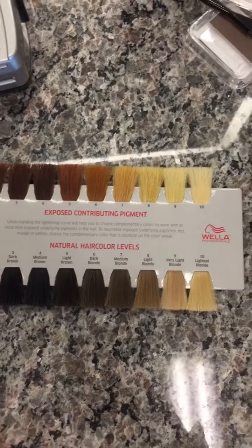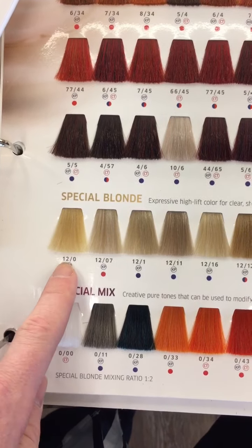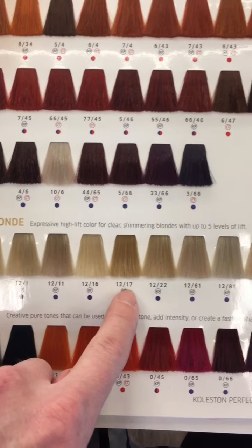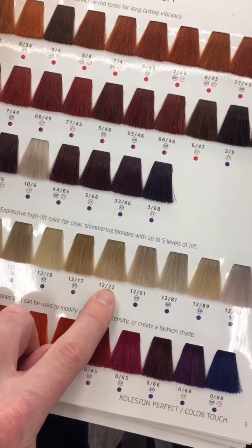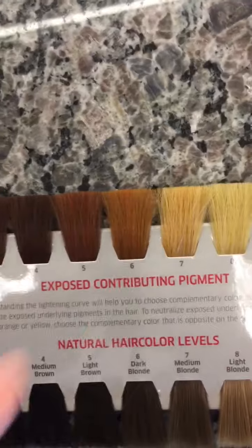Looking at Wella's Special Blonde, this is our high lift blonde line. 12/0 is not a level 12 — the '12' denotes high lift. So 12/0 is neutral, 12/07 is neutral brown, 12/1 is ash, and 12/11 is ash-ash. Because the first warm tone we need to counteract is red, the majority of our formula is going to be 12/22. If you look at the color wheel, '2' is represented by green. So we use an intense green high lift to counteract the red we'll get as soon as we start lightening.